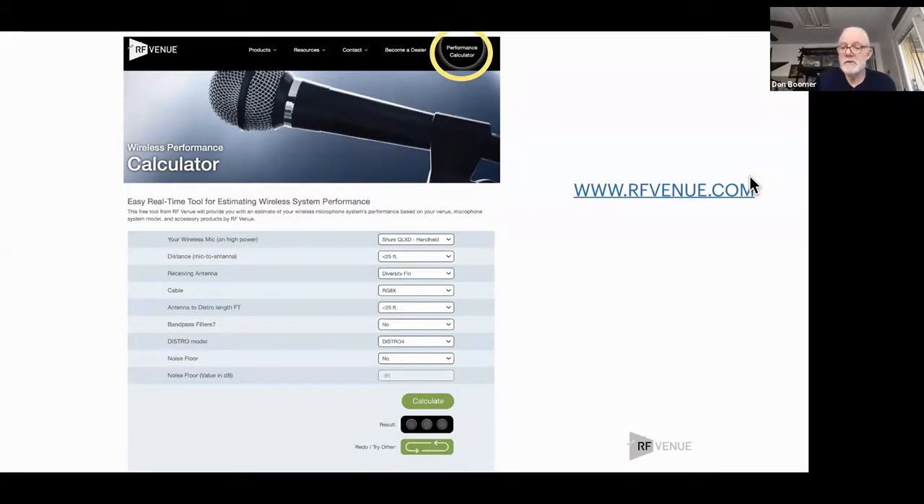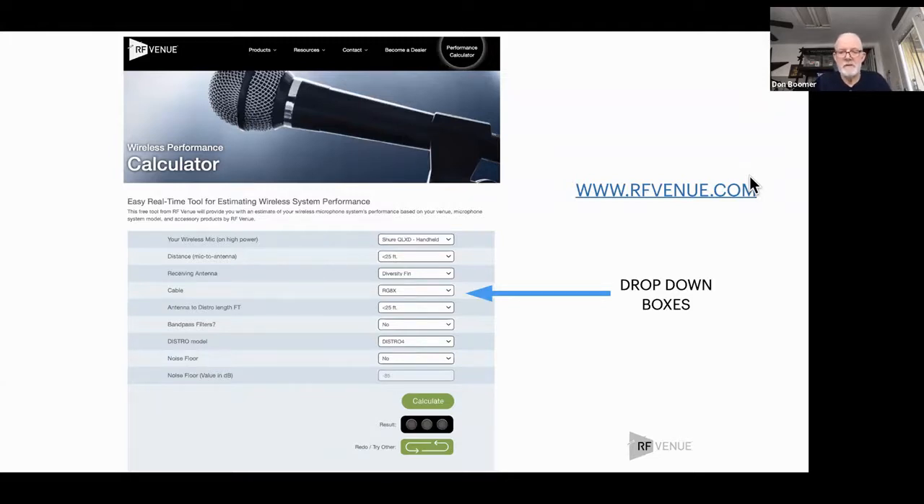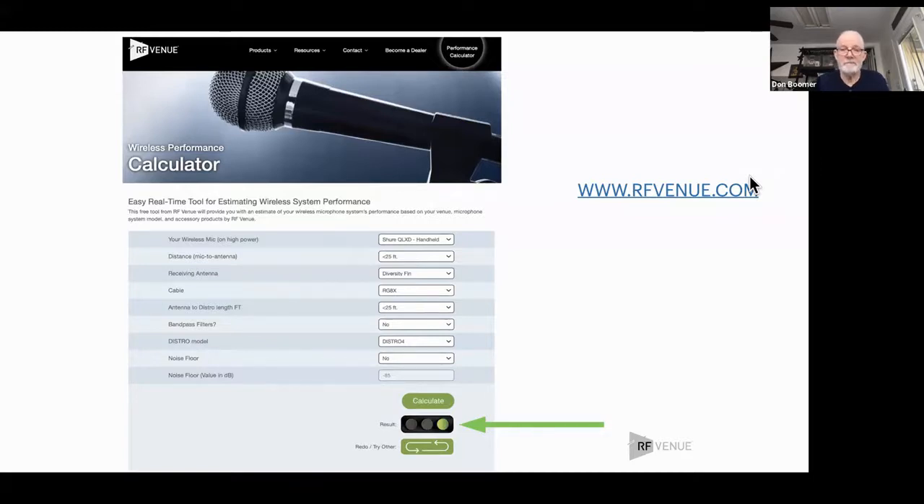If you want to know if your antenna is going to work to 100 feet, 50 feet, or 200 feet, you simply click on the drop-down boxes, fill in what you've got, tell it what you're using, and tell it how far apart things are. You're going to end up with hopefully a green light at the bottom, which means you have more than 20 dB of carrier-to-noise ratio — that should be good. If you end up with a yellow or red light, you're going to have to make some changes.